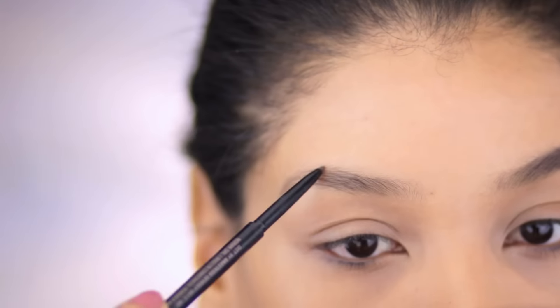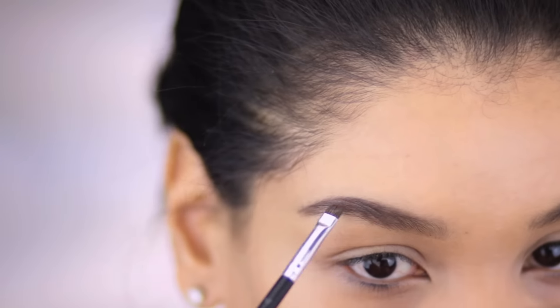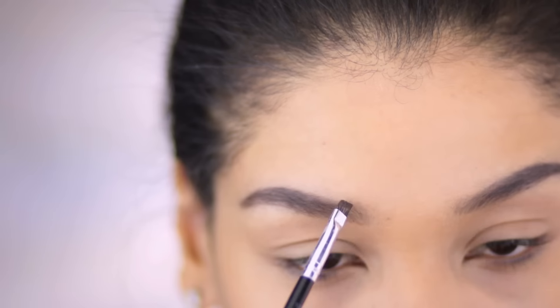I'm filling in my brows using the same routine as my last video, always moving the pencil and brush in the same direction as the hair so that I don't have any unnatural marks in my brows.